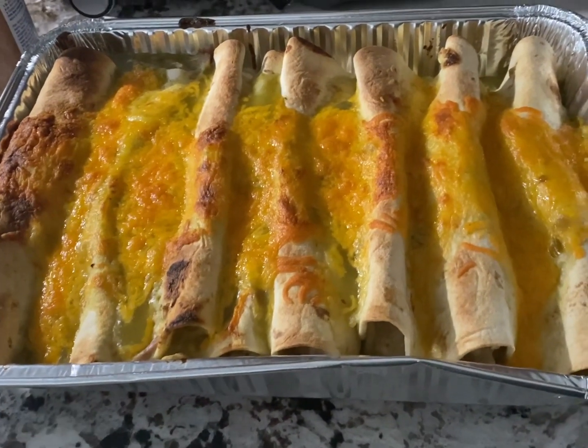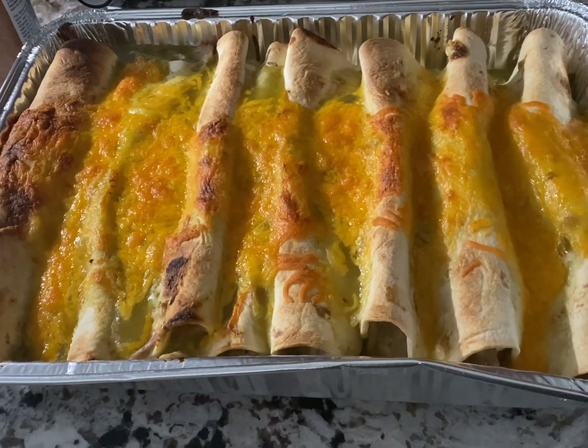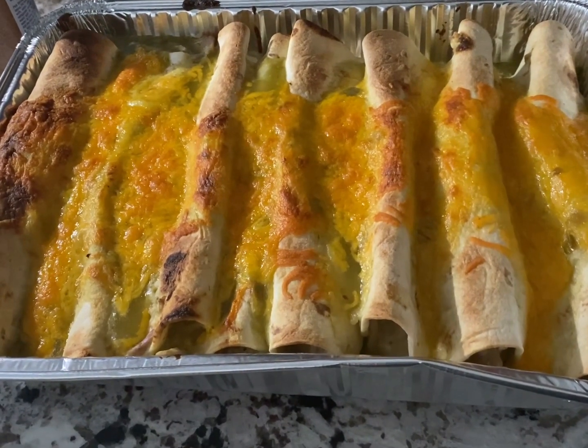Okay guys, as promised, this is the finished product of the chicken enchiladas. Please remember to like, subscribe, and share, and as always, bon appétit!